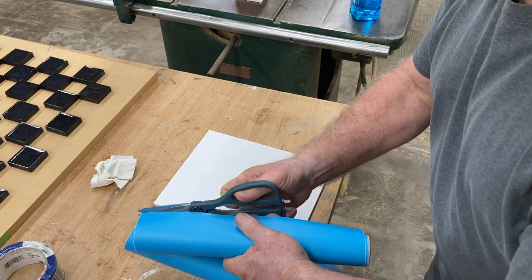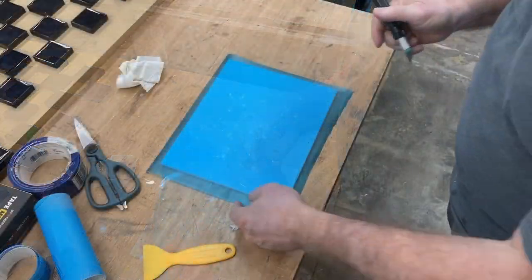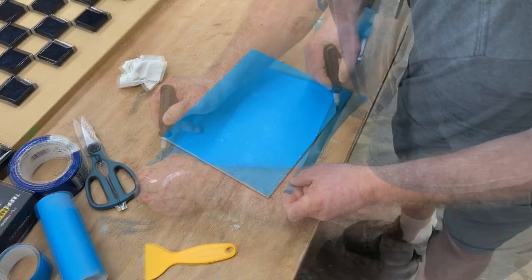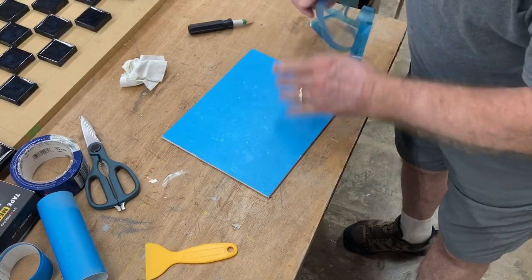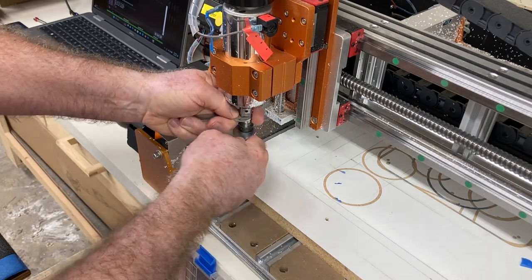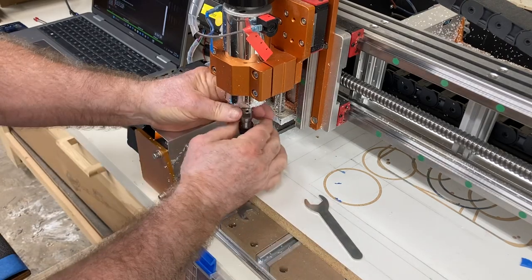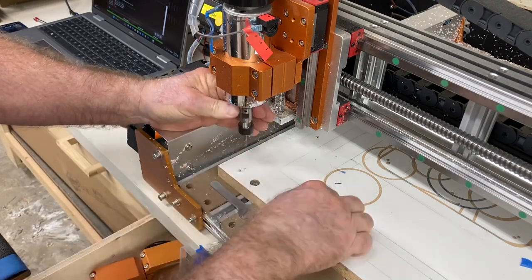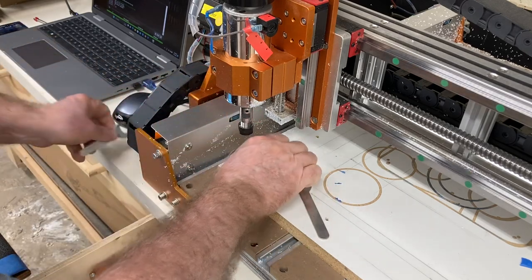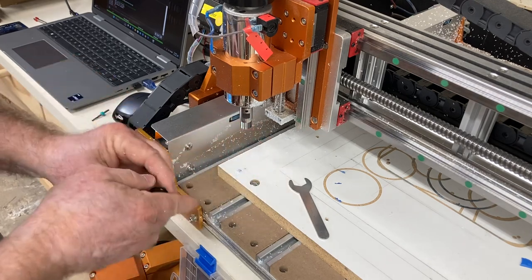It's much easier to put the masking material onto the PVC if it's a little bit oversized. Once it's on, I'll take a knife and cut off the excess. Before putting the PVC board onto the CNC machine, I'm going to change out the bit. Currently I have an 1/8-inch bit in the machine, and I need to change this to the 90-degree V-bit. I only need one bit to create this sign, and that's the 90-degree V-bit.